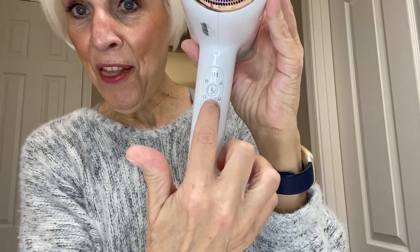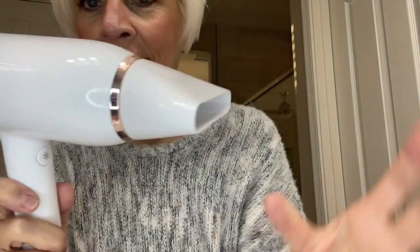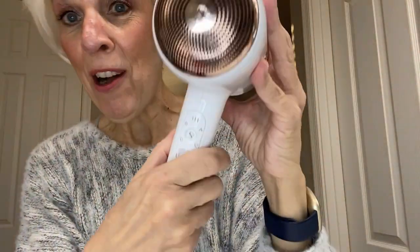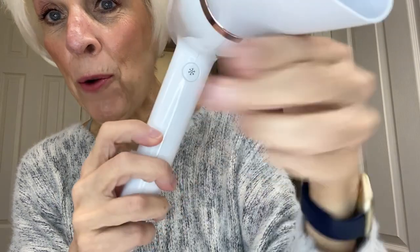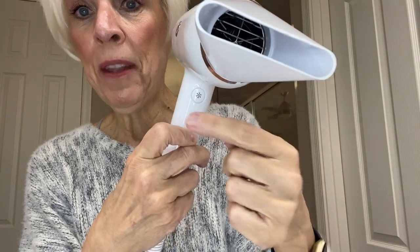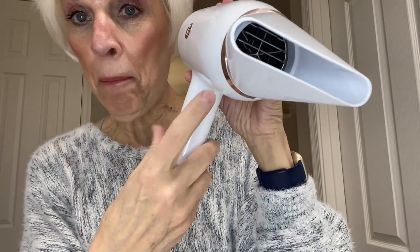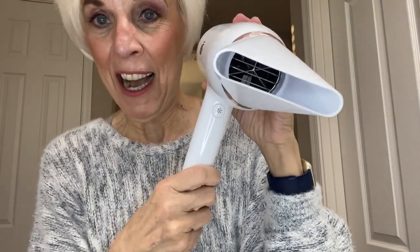You have a volume boost right here, and then there's this one right here — it regulates how much air is coming out of the hairdryer. Then you have this cool boost right here, and once you press it, it stays, so it's not like you have to hold it in. If you want that cool boost throughout your hair, just tap it once — it's illuminated — and when you want to disengage it, press it once and then you're left with the hot air.